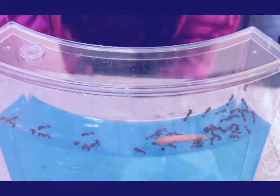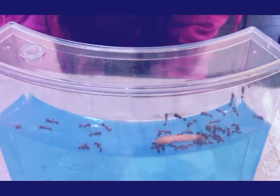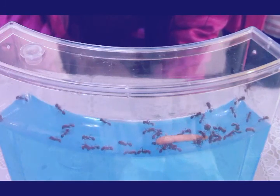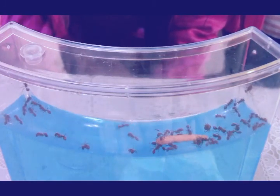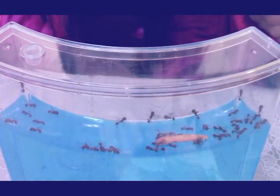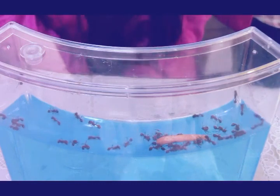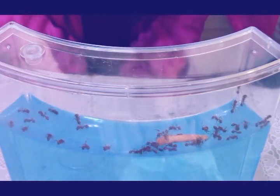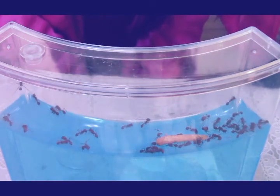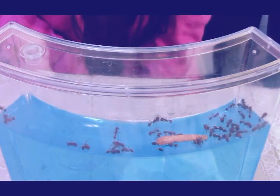Oh no, another ant died already — that ant over there was walking just two minutes ago. I wonder how many will survive. I should have opened it yesterday right away — it was cold last night. I read here: 'Ants will create a graveyard at the surface for passed-away ants. Ants do this to help prevent disease within the colony.' So that one was maybe already dead but they carried it over there.